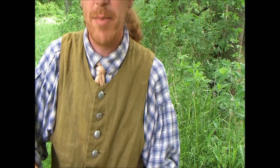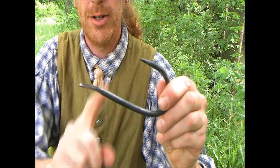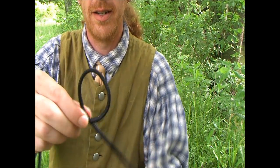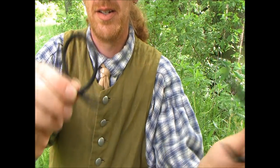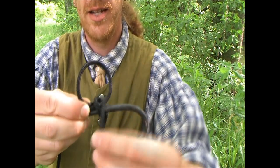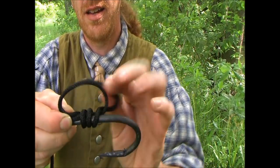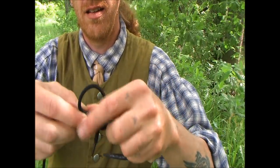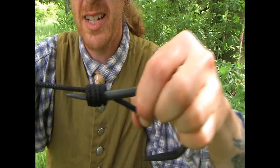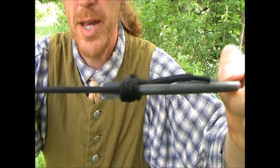Looking back on that video that might not have been the clearest explanation, so we're going to do it again. We're going to take our hook, wax it, our line, throw a loop in it, lay the hook on top - shank the hook - then we're going to take this line through that loop, working our way down the shank. Take our standing end and just pull all that tight. And there - it won't slide over that spade end now.